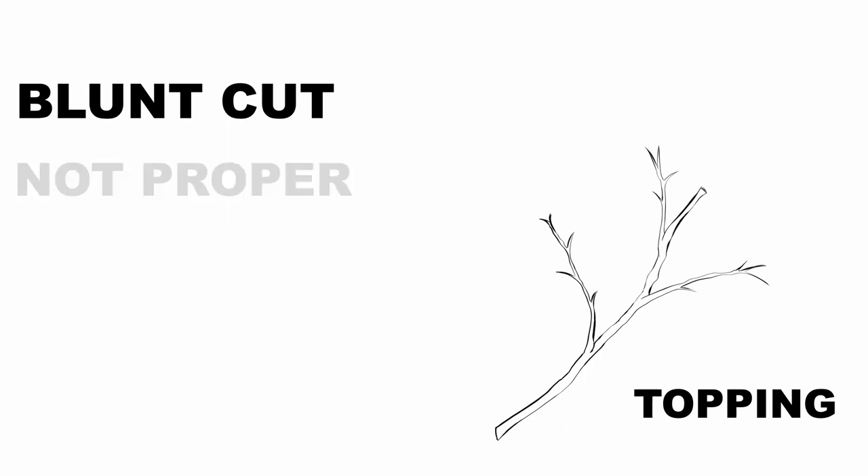The next thing I wanted to talk about were topping cuts and heading cuts. A topping cut is where you just make a blunt cut — you don't take it to a lateral branch. A lot of times you can see a topped tree where pretty much all the leaves are taken off and it looks kind of like a hat rack. That's never proper pruning; that's just the worst thing you'd want to do to a tree, because a tree really never recovers from that. Once a tree is topped, that damage stays in the tree even if the tree were able to callus over. Callusing over is where the bark covers the wounded area.